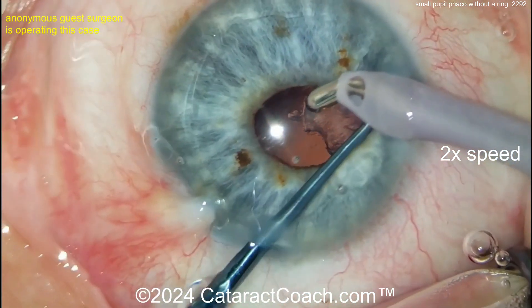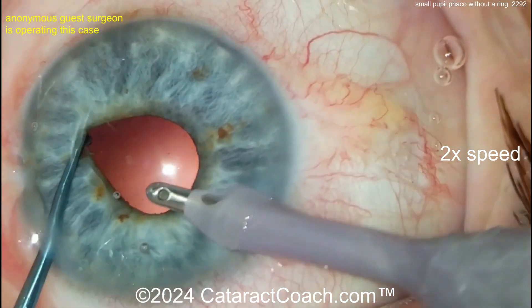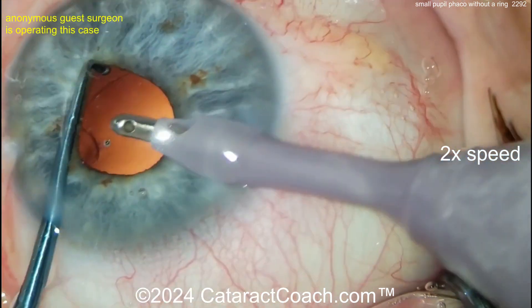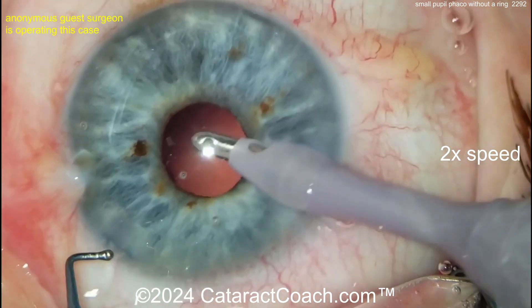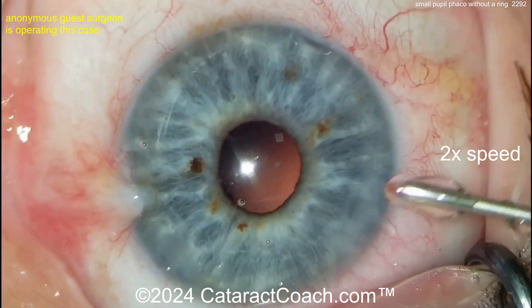Using the chopper to hold up the iris gives a good view to clean out the cortex. Remember, you don't want to leave any lens cortex in the bag — get all the lens material out. That's a pretty good cleanup there. Maybe under that area there's another piece — let's see.